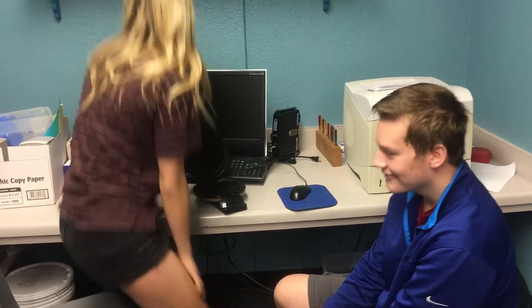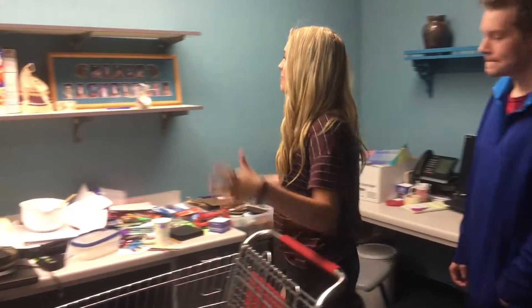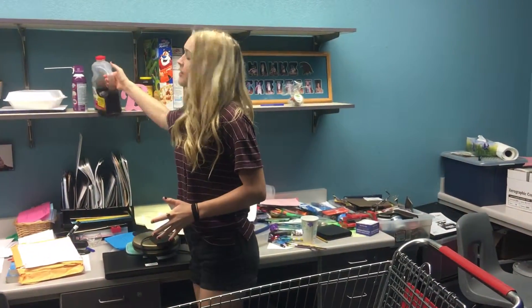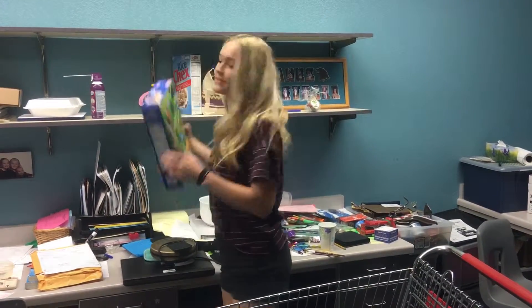We gotta go to the store. Okay, this is good. I think there's some stuff in this aisle over here. Oh yeah, perfect, we got some syrup. Maybe we should get some cereal, you think? Yep, this is good.